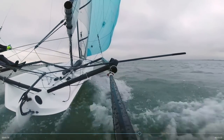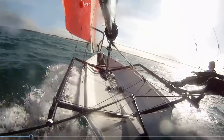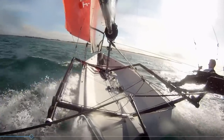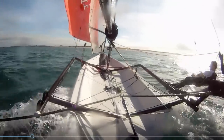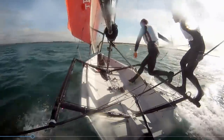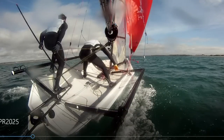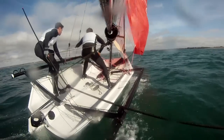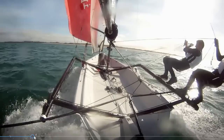So between seeing what Francis was doing and seeing what Dylan was doing, I started working on my own jibing technique to try and improve it. What I'm looking at is bringing this back foot from the rack - instead of stepping on the gunnel, stepping right into the middle of the deck. This back foot goes straight from the foot loop into the middle of the deck, and I bring through the old front foot to the middle of the new side, then bring the old back foot through to the gunnel.